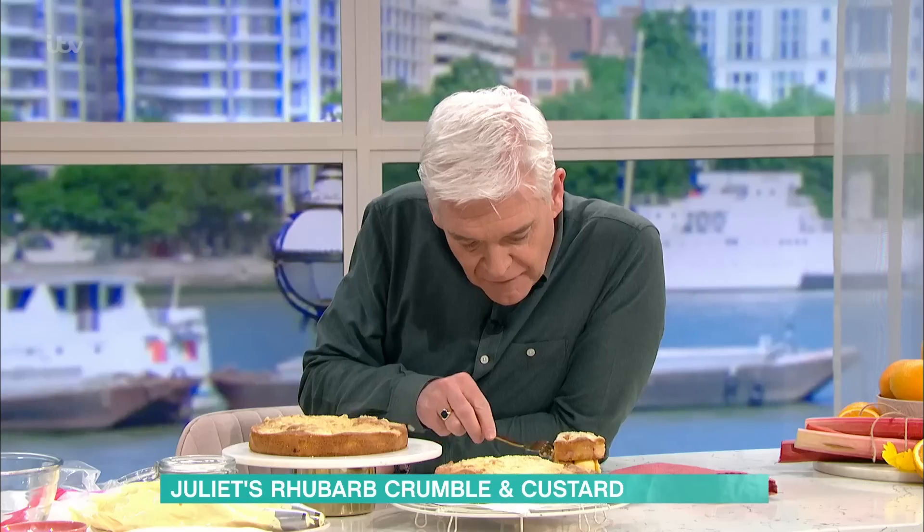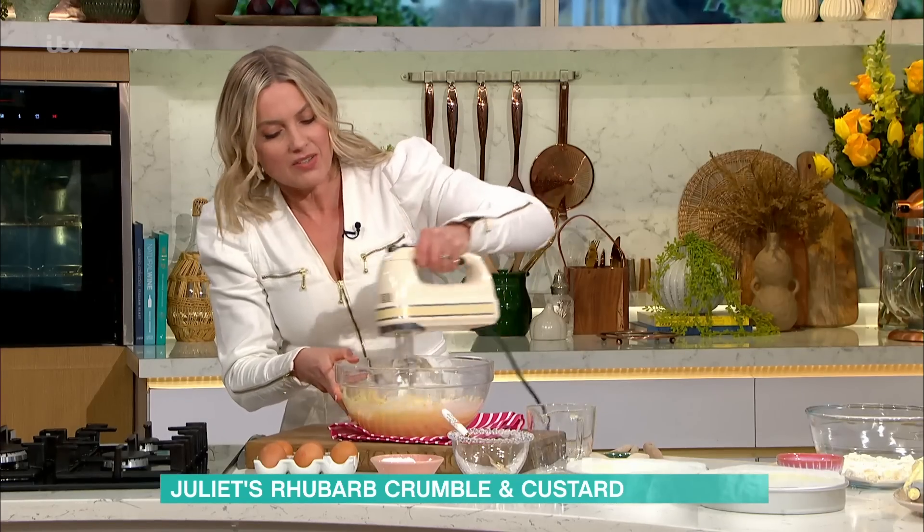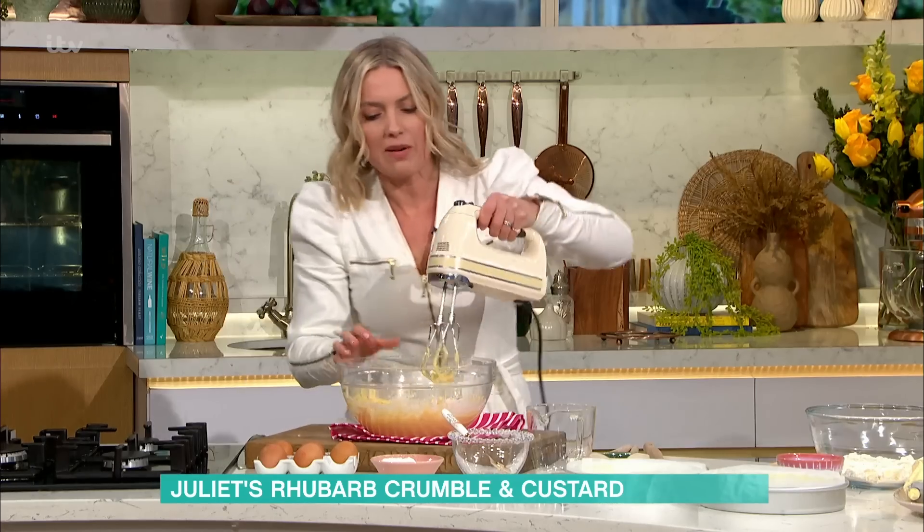Holly would absolutely love that icing — that filling. Because she doesn't like custard, but I think this is more like a buttercream. We've given her a little slice to take on her merry journey.